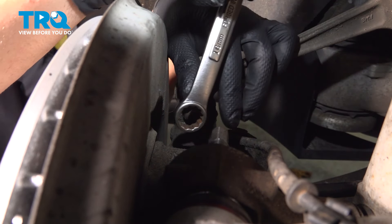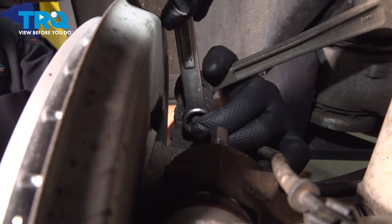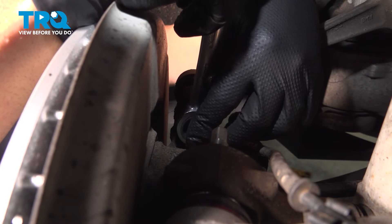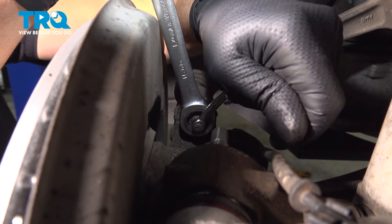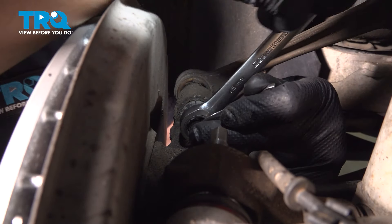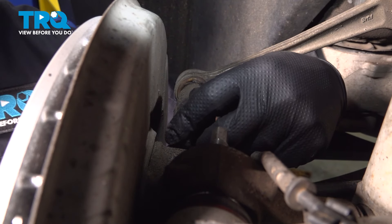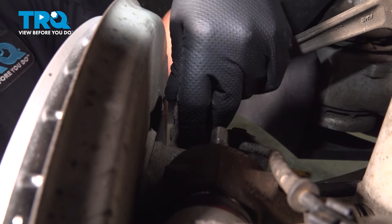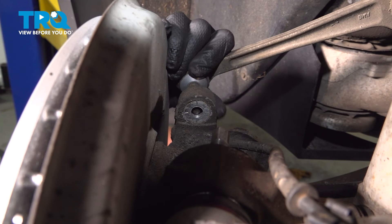We're going to take this top nut off. We're going to use a 16-millimeter wrench, loosen that up. The stud is spinning, so we're going to have to put a socket on the end of the stud. I'm going to use a 16-millimeter ratchet wrench and a 7-millimeter wrench to keep the stud from spinning. Once it's loose enough to take off, use a pry bar to pry this out. If it's stuck in there, you can use some front-end tools to try to separate it. There we go — pull that out.